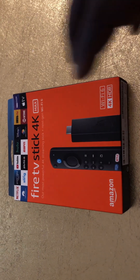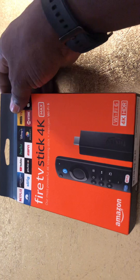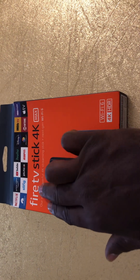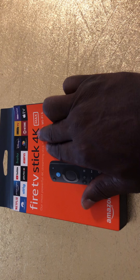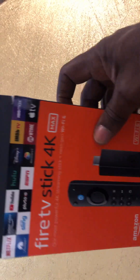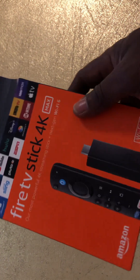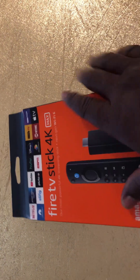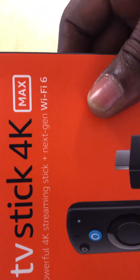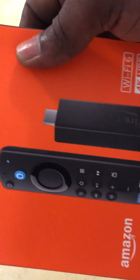Hello folks, today I'm going to do an unboxing of the Amazon Fire TV Stick 4K Max. This is the new version of the Amazon Fire Stick — our most powerful 4K streaming stick, plus next-gen Wi-Fi 6.